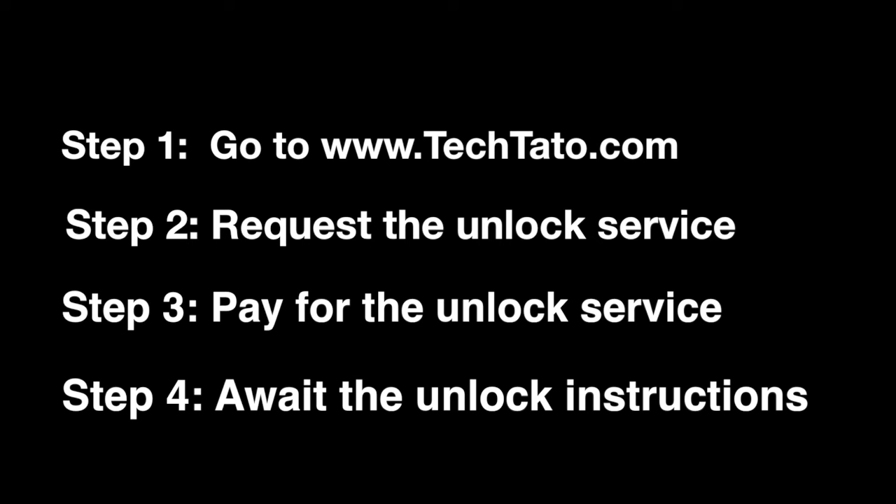If you're interested in this service, head over to my website, techdotto.com, where you can request it, pay for it, and once the order's placed, it's a matter of awaiting the unlock instructions.